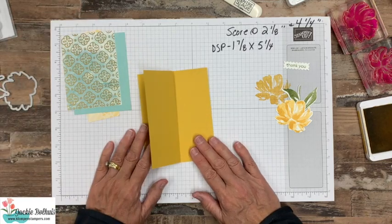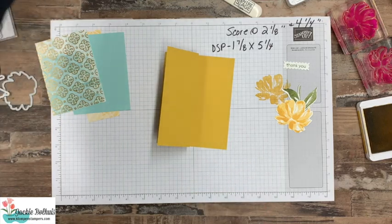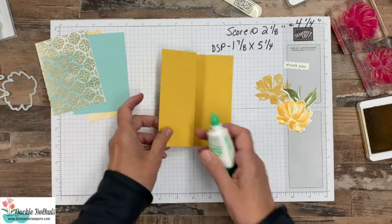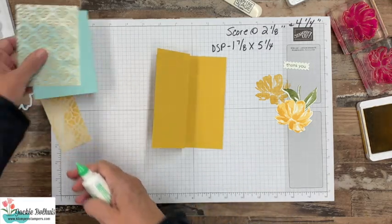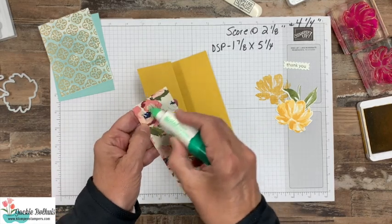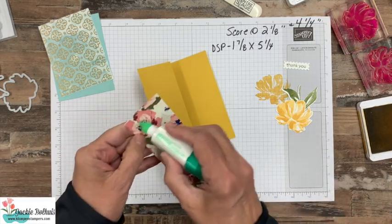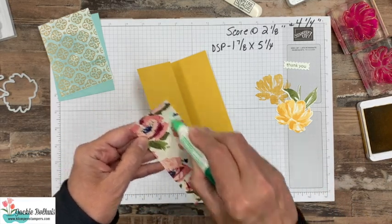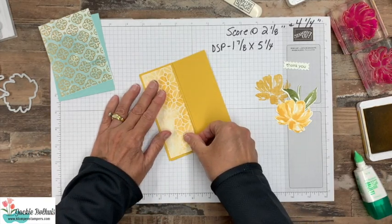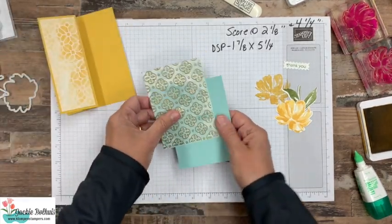The designer series paper that coordinates with this suite is gorgeous. We're just using a couple pieces here — a piece cut at one and seven-eighths by five and a quarter. We'll go ahead and glue that down. It coordinates so nicely with the Bumblebee ink. For this layer, I have another piece of designer series paper, and then I also have a piece of the acetate.